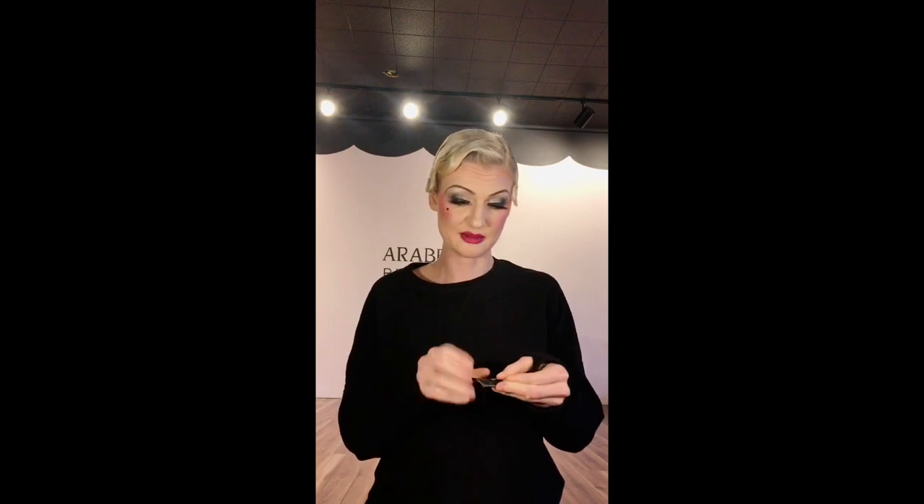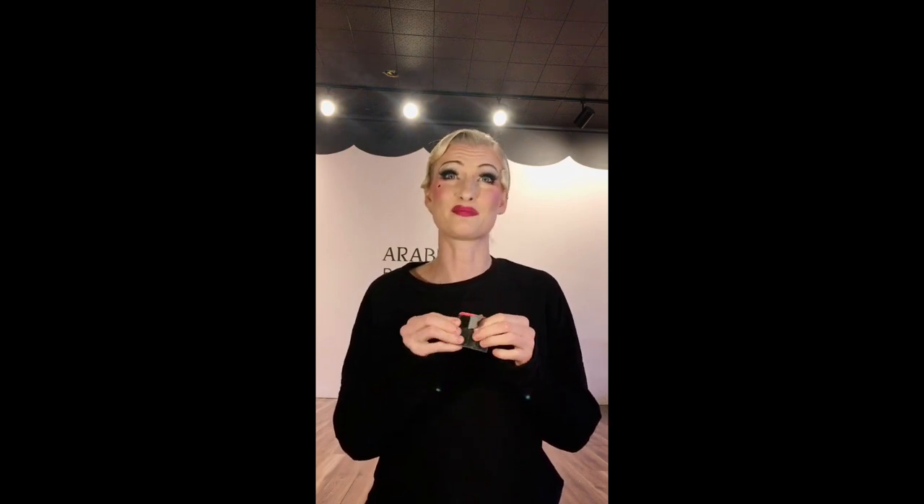Duct tape. A little roll of duct tape can go a long way — costume repair, oh my God, it comes in super handy. Also for props and marking the stage. A little bit of tape never hurt anybody.